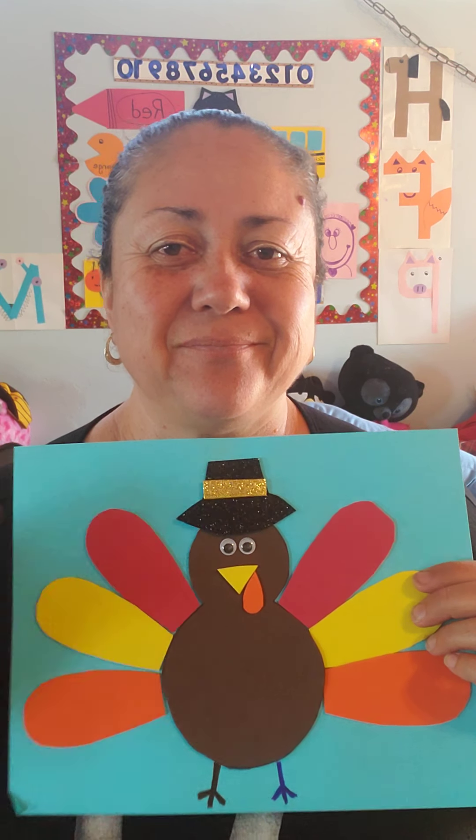Happy Thanksgiving to all of you, friends. Hope you enjoy a great time with your family. Stay safe. Bye bye.